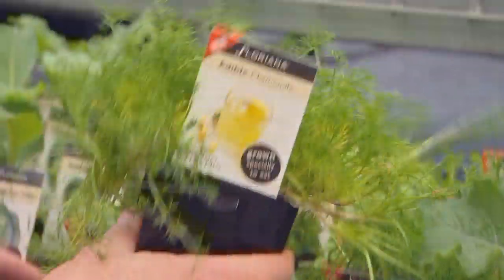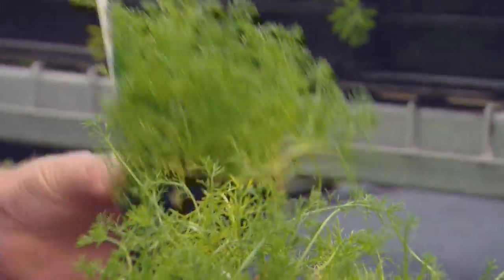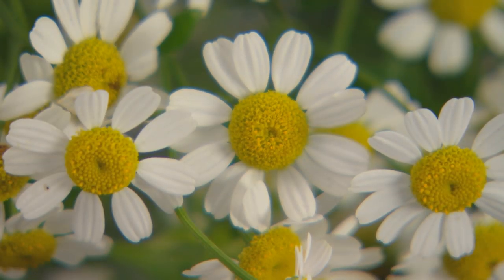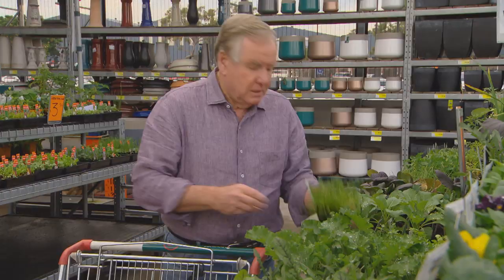Here's what I'm looking for: chamomile. It's not in flower when you buy it now, but it's the flowers that you harvest to make into a great chamomile tea — they're really pretty little daisy-like flowers. So grab a couple of those to plant now.